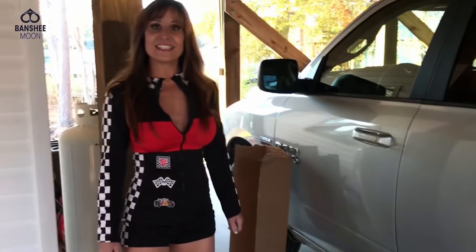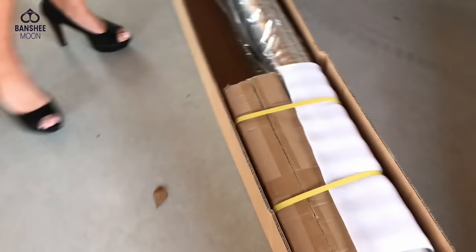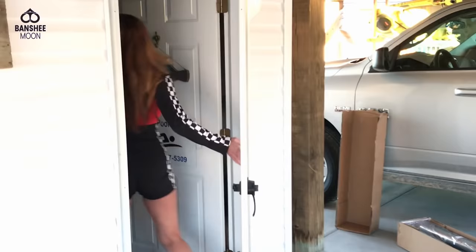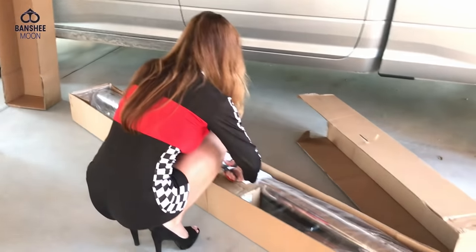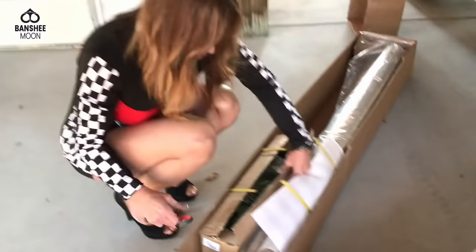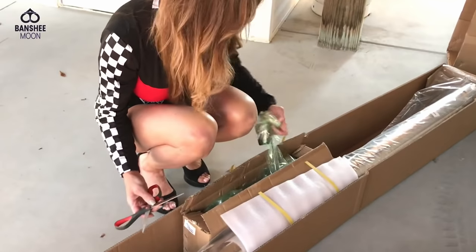I read some good things and I read some not so great things, but they were less than $200 — I'll have to check the price. I bought them on the internet. Would you mind keeping me from having to do it? You got some scissors handy? All right, I'm so glad I don't have to do any work around here.